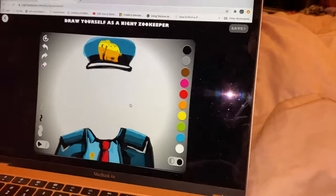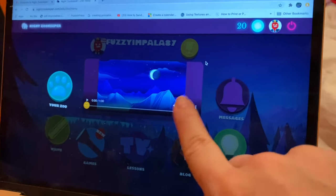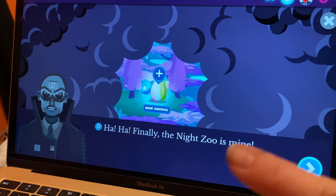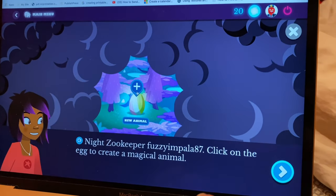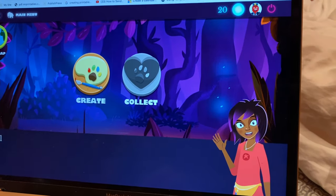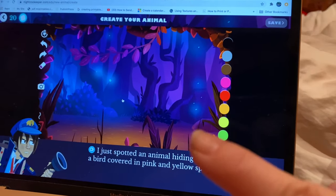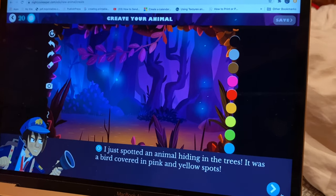I'm going to have Hudson draw his person. It comes with a story and you can watch that — we did that with Miles — and then go to your zoo. It's going to tell you, like, family night zoo is mine, and then it's going to want you to go into the egg and create your animal. It gives you instructions on how to do it. It says it just spotted an animal hiding in the trees — it's pink and covered in pink and yellow spots — so you need to draw something with pink and yellow dots or spots.